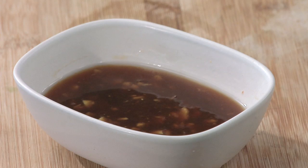Hi, I'm Chef Mariko, host of Culinary Adventures with Mariko. Today I am going to show you how to make an apricot ginger teriyaki glaze or sauce.